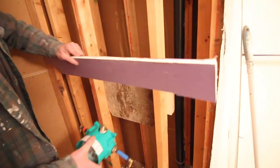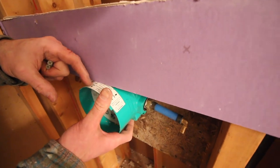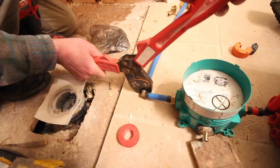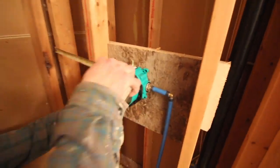We added blocking for our roughing valve. For this project we used the Hansgrohe iBox. There's a white sticker on the front that indicates the depth of the finished wall with the tile and backer board, so you've got to set it to the right depth. We used PEX plumbing per our local plumbing code to install this and connect it to the existing lines.